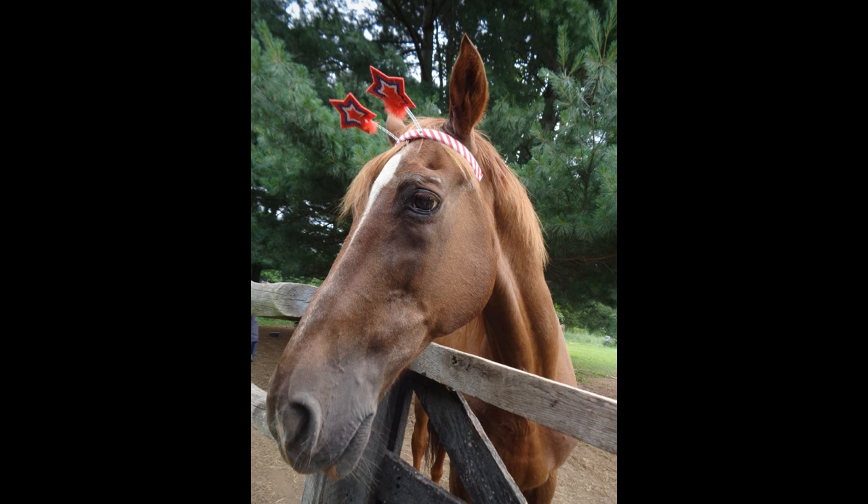Totally not horse related at all, but I saw these and kind of had to get them. And the only reason why was so that I could do this. So yeah, abusive horse mom. Oh my gosh. But yeah, I thought I would try this and see if it works.